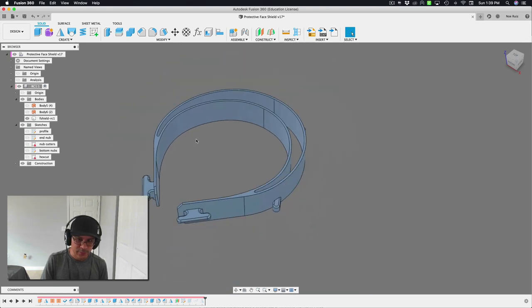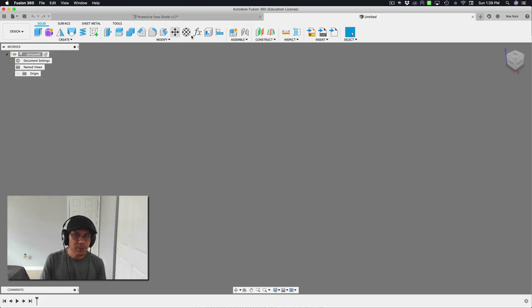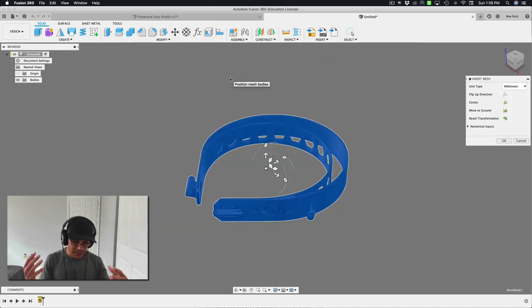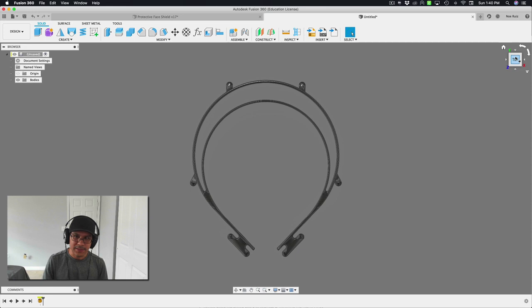We've already recreated it and done a test print. It fits very well and also works with the template that Prusa has provided for cutting out a sheet of PETG — so you can create the clear plastic bit that way. We're going to work on the RC1 version; the link is in the description. I'll import the RC1 STL just for the curves, since Prusa has already figured out the right curves to fit the majority of folks' heads.